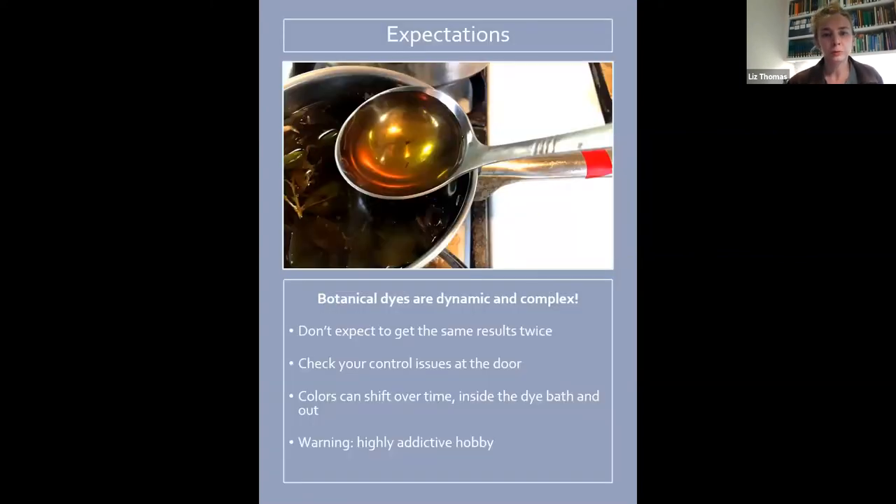There are a few expectations you should keep in mind when embarking on this process. Check your control issues at the door. When I first started, I wanted to do a test strip and see the result before putting a whole shirt in. But because botanical dyes are really dynamic and complex, you often will not get the same result from the same dye bath the next day as you did the night before.